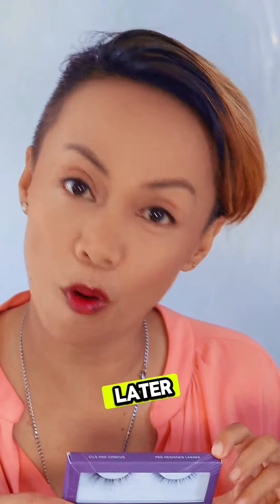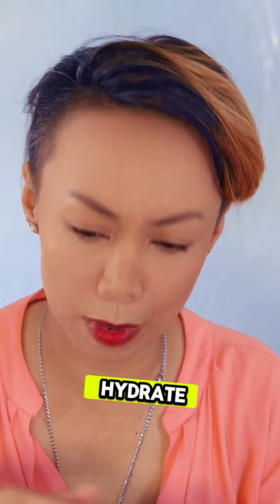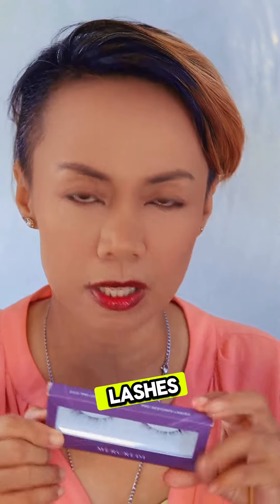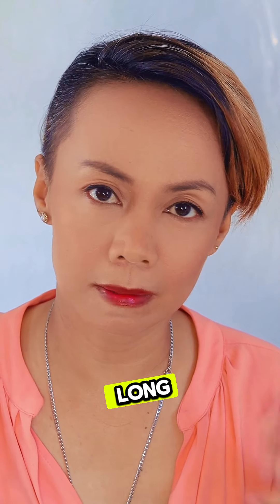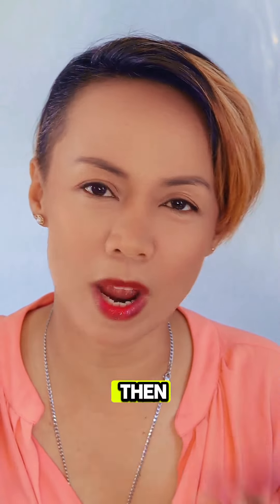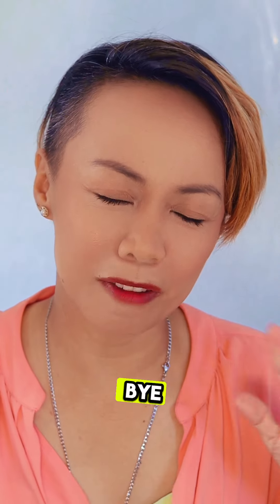I really wanted to add lashes but maybe later since we're going to the beach — but if you feel like wearing lashes to the beach, why not? Just use a good base, don't forget your skincare, don't forget to hydrate, and use a product that has skin protection. If I were adding lashes, I'd use this one from Artisan Pro. This is my simple summer look — it was actually very quick, it just took longer because I was talking to you! I hope you learned something. Try it yourself, comment below, and let me know if you love this content. Bye for now, see you soon, God bless!